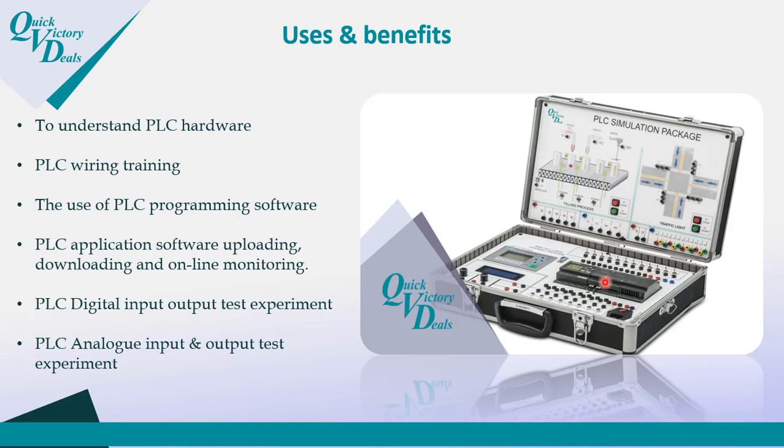When you train using this product, you can understand PLC hardware and PLC wiring. You will also learn the PLC programming software, including how to write and download programs, and how to perform application uploading, downloading, and online monitoring. You will also learn how to work with digital inputs and outputs, as well as analog input and output signals.